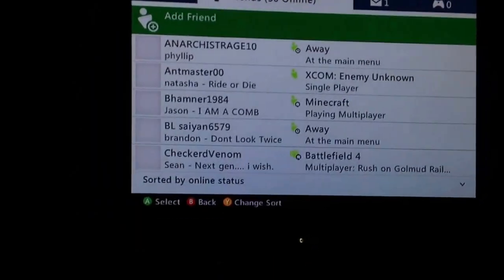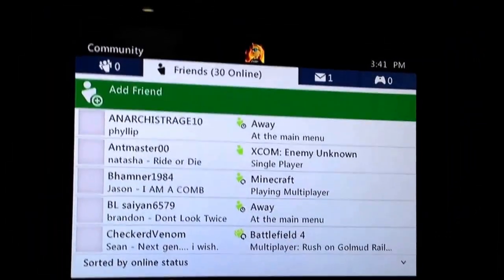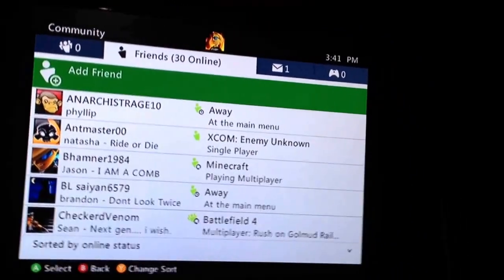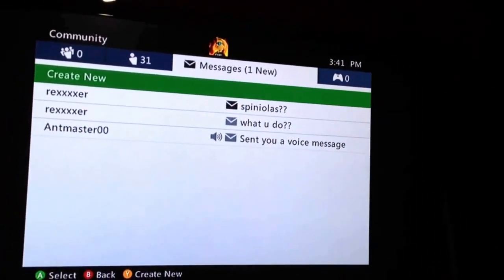The next thing you do — remember — select the friend list button right there. Once you do that, it should take you to your friend list and successfully bypass the sign-in. You did sign in, but you just avoided that part.